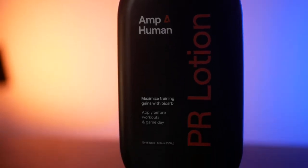AmpHuman came up with a solution called PR Lotion, because with PR Lotion you can get that sodium bicarbonate into your system without taking it orally — so it doesn't have to bypass through your stomach. You get the performance benefits of less fatigue, quicker recovery, and less soreness without feeling terrible, or in my case, without having to down a bunch of disgusting baking soda.